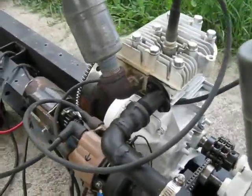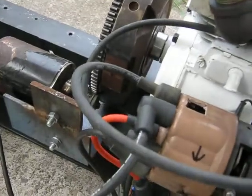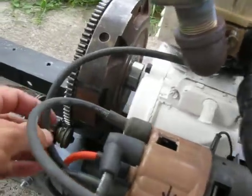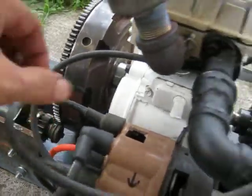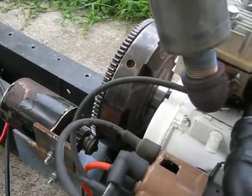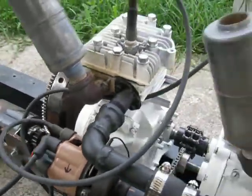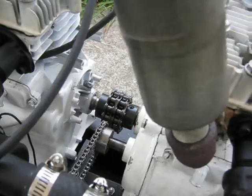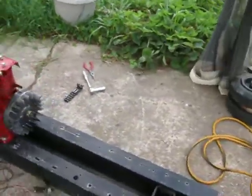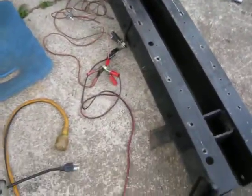Now I have four dead spark plug wires, and we fire in this case number one and then number two, 180 degrees opposite on the distributor cap. Still use my chain drive distributor there. So we will proceed to fire it up here.